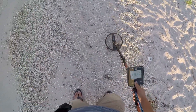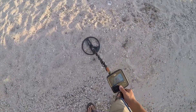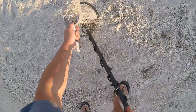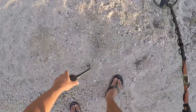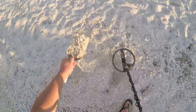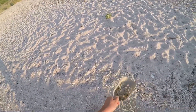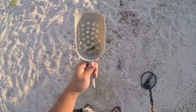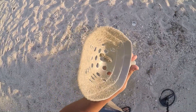Signal. Shake, shake, shake. Oh yeah. You see it. One sinker into the pouch.